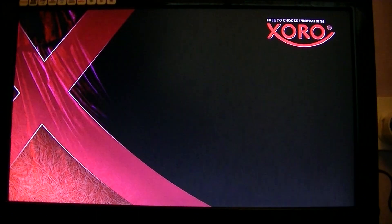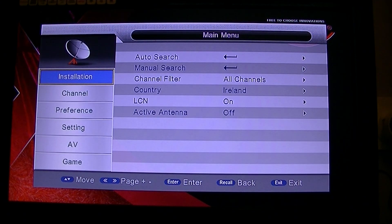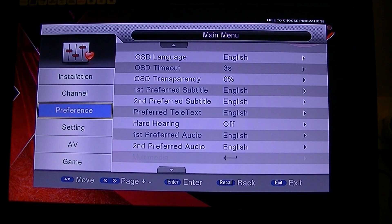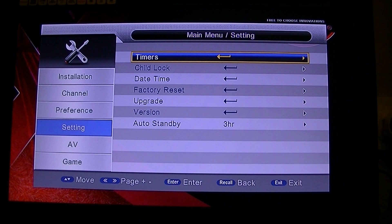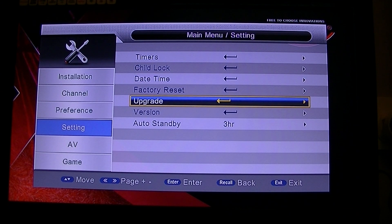Hit the menu button, then arrow down to 'Setting'. Hit the right arrow key and go to 'Upgrade', then hit the enter button.